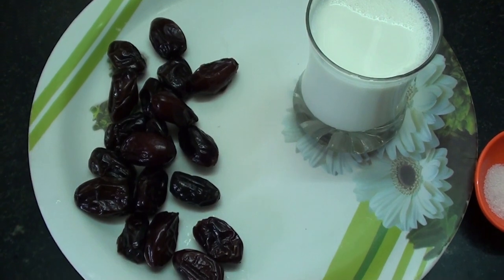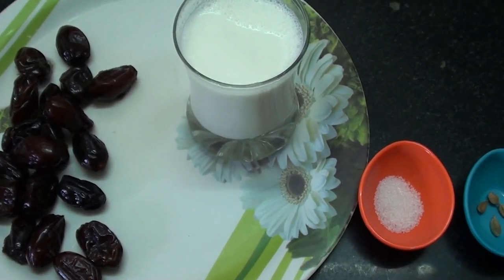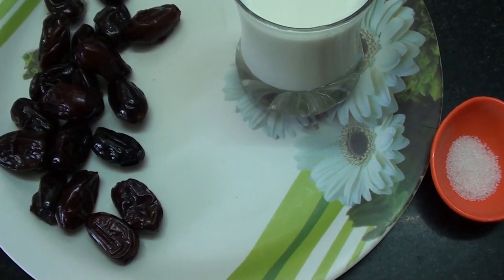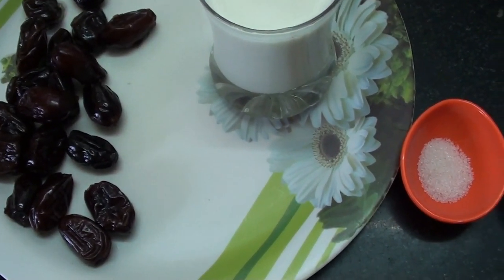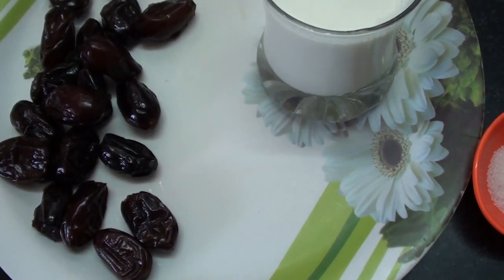Let's add 20 pepper. Add 1 tablespoon of salt. Now let's see how much pepper juice will be added.